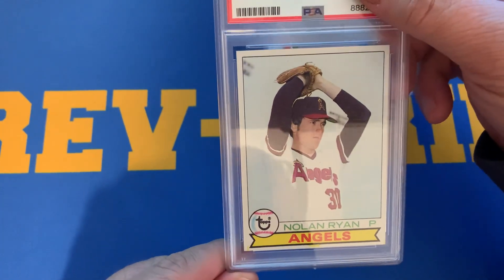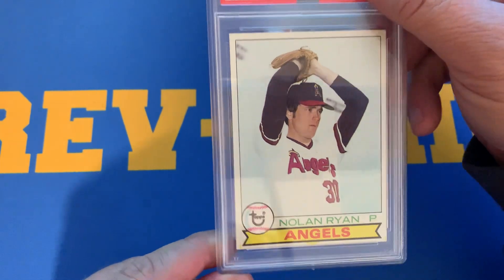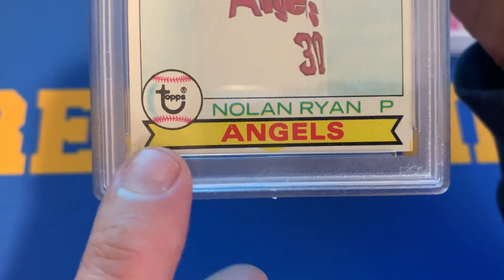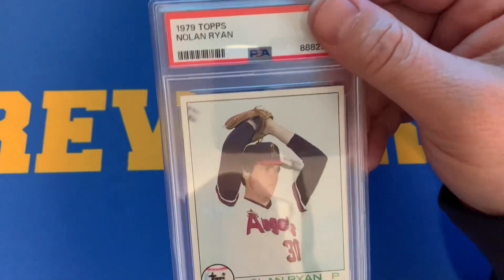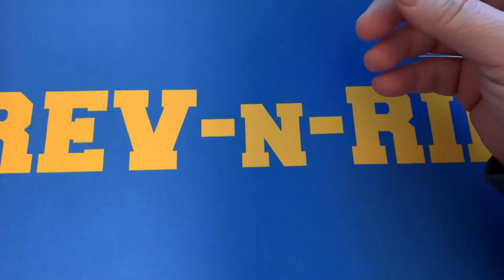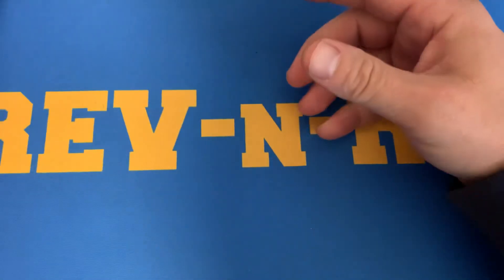And then a 1979 Nolan Ryan. This card has some inking issues — the yellow, you can see, is coming through here, here, and here. Centering is pretty good on this one though. But this one received a 7, so the inking was an issue with that card. So that is the 12-card PSA submittal.